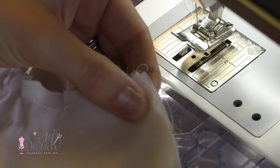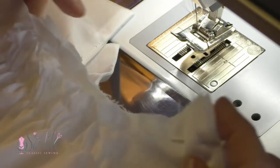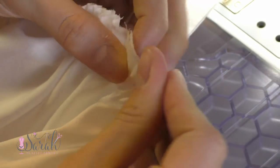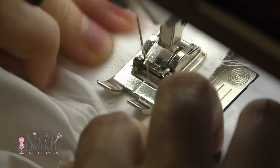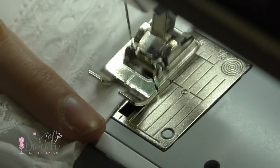Once you're done embellishing and gathering your sleeve, adjust the gathers so they match the armhole area. I like to pin one side and then the other, find the center using that notch from before, match it to the shoulder seam, and then adjust the gathers and length until everything fits. After sewing the sleeve to the dress, trim up the seam and go over it with a zigzag — or you could do this whole step with a serger instead if you wish.